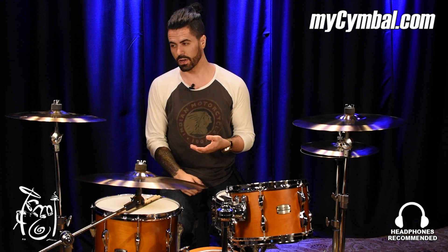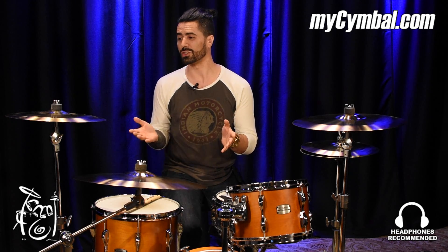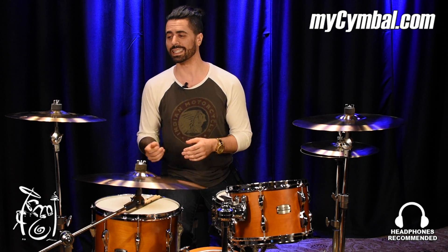It's still got that awesome cut that you want from a modern-sounding cymbal. This cymbal has a very modern vibe, making it versatile, and I think this would work in just about any genre of music you could think of. If you want this exact cymbal, you can get it right here on mycymbal.com.